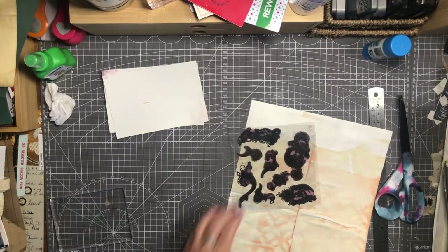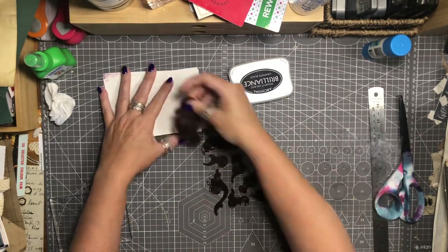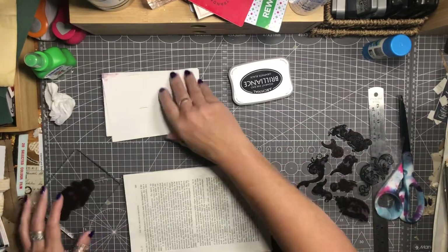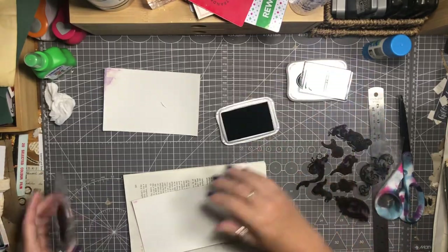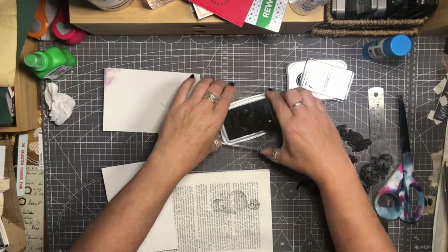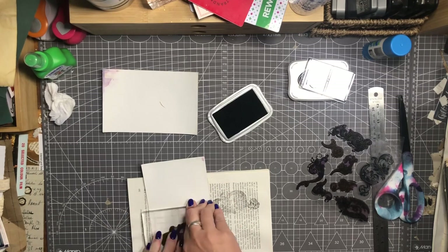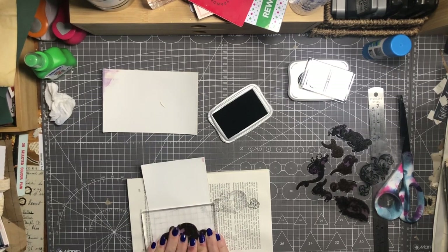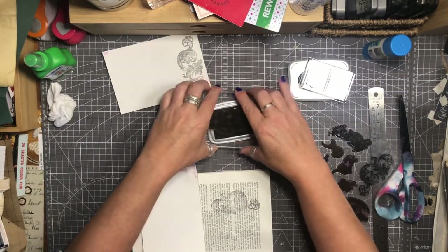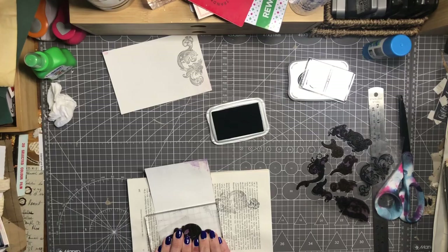On this ink pad - I did ask for advice the other day and a lovely lady suggested I purchase some ink refresher, and that might help out. Unfortunately, I have contacted Ranger since and they say that the ink refresher is not compatible with any archival ink formulation. So that's not going to work for this particular ink - it's for water-based ink only. For archival inks, basically you need to refill them or buy a new ink pad - those are your choices.